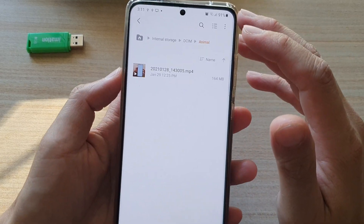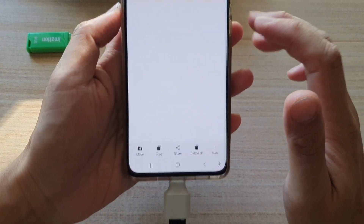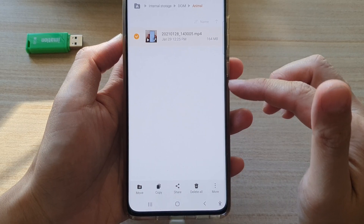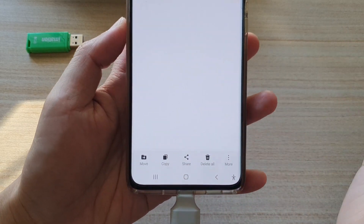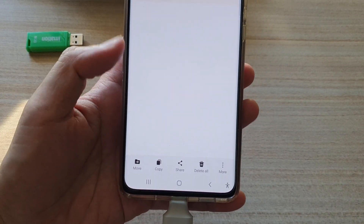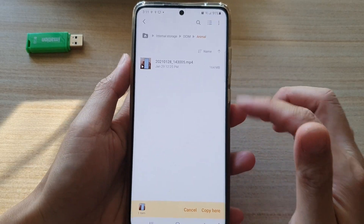In here, say in the Animals folder, I have one video file. I'm going to tap and hold onto it to select it. If you've got more than one file you can select multiple files. Then, if you want to copy, tap the Copy button; if you want to move it, choose the Move button. I'm going to choose Copy.